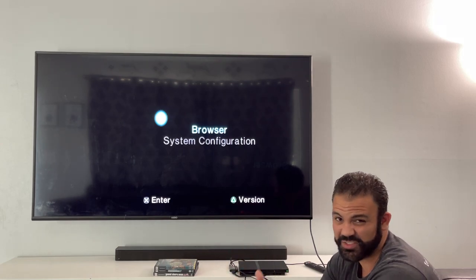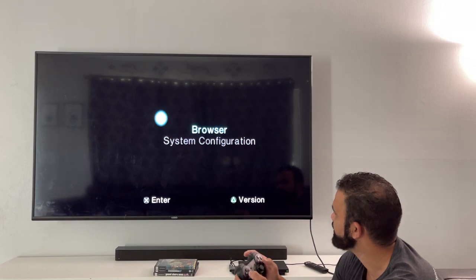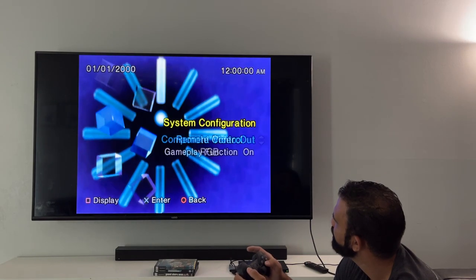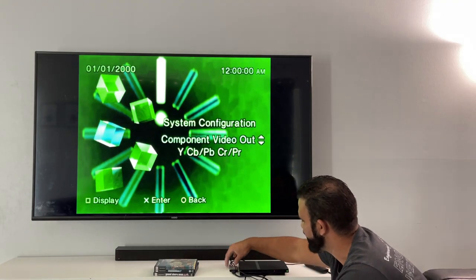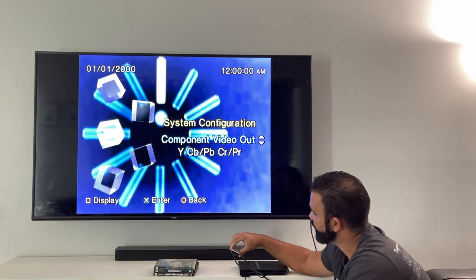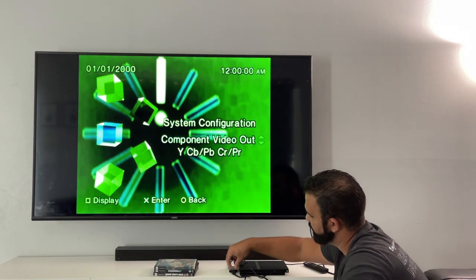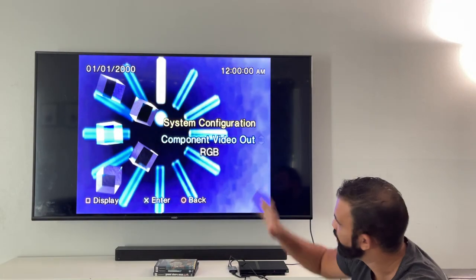Let's go to system configuration to look at the display settings. Component video out is RGB right now — you can do component if you want, but that comes out green. I'll switch to component — and there you go, that's component. So you can switch between component and RGB using the little switch on the adapter. Once you change the configuration in the system, it'll match. Let's go back to RGB on both the adapter and the PS2 system settings.